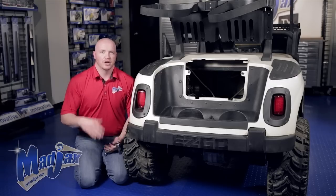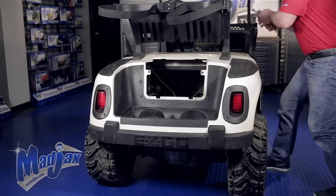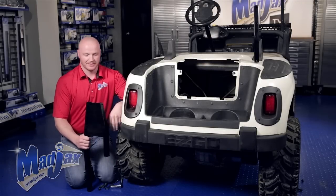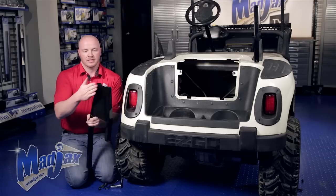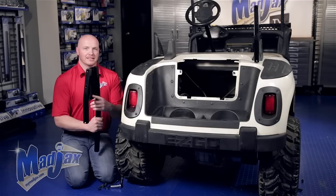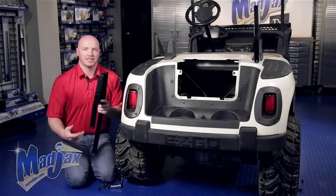Now we're going to repeat this process on the passenger side. Now that we have our sweater box removed, we can install our main brackets. This is the driver's side main bracket. The short end goes towards the back of the cart and the plate goes towards the outside of the cart. We're going to slide this back in the same spot that we removed our sweater basket from and attach it using the retained hardware.